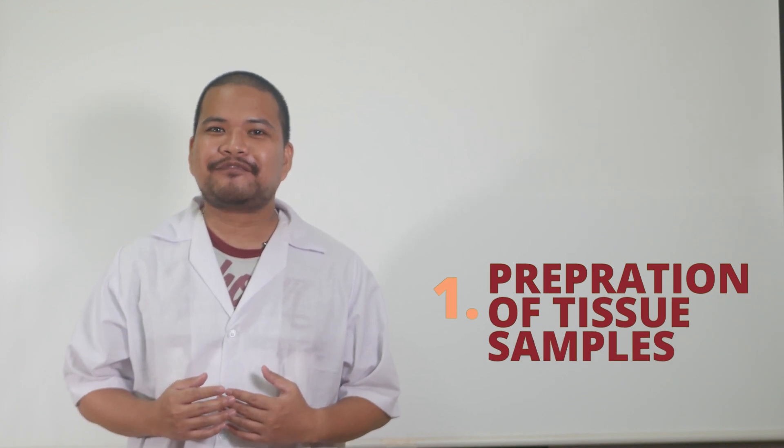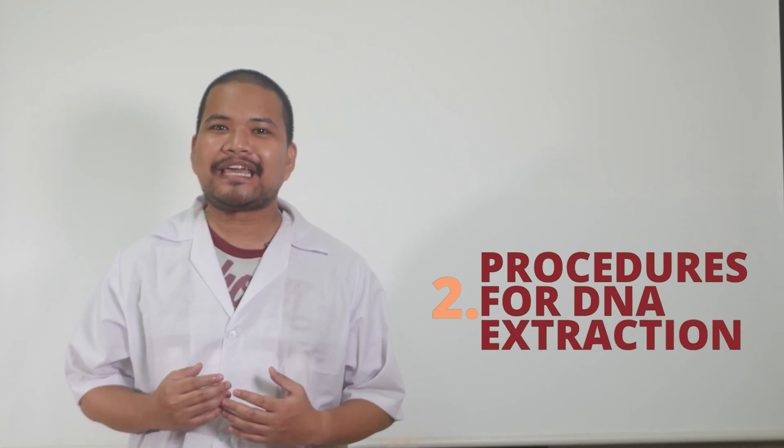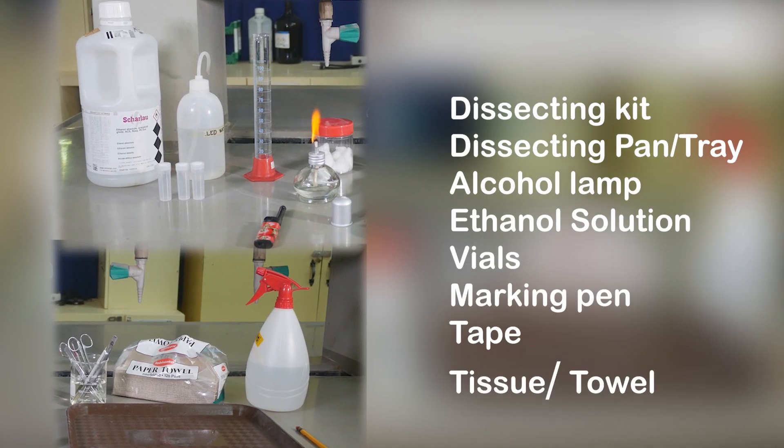Genomic DNA extraction is a process of isolating DNA from a biological sample and is the starting point in the analysis of the molecule. In the first half of this demo, I will show you how to prepare tissue samples for molecular analysis, and in the second half will be a demonstration of the procedures for DNA extraction. The following are the materials needed for tissue sampling.